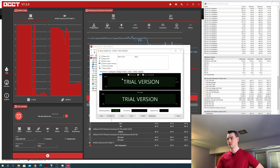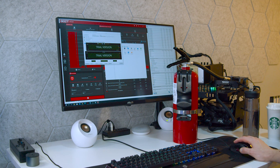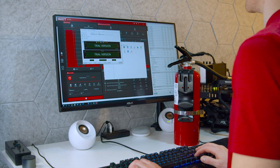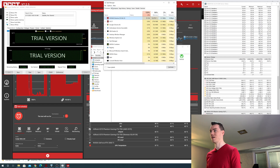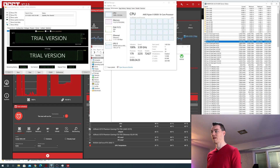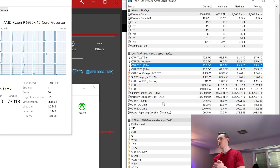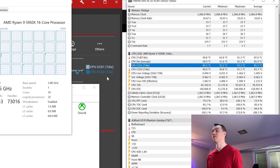One last thing to test — AIDA64. Oh, that's not a good sign — it almost immediately locked up completely. After recovering: we are pinned at 100% load, and that is base clock. Temperatures: CCX1 is 90°C, CCX2 is 90°C. We are at the thermal limit but it hasn't died, and that's the important thing.